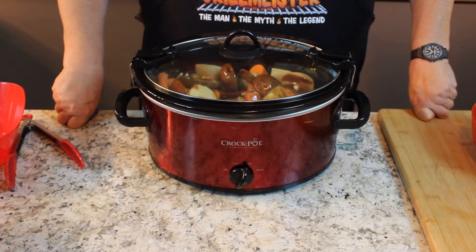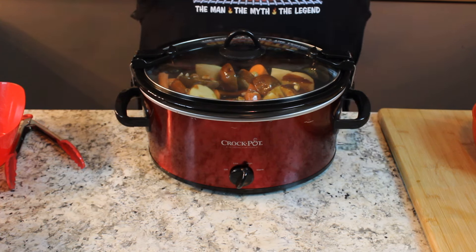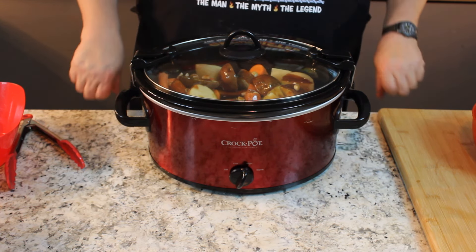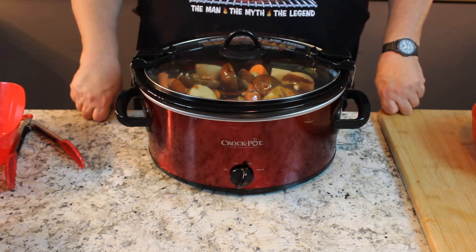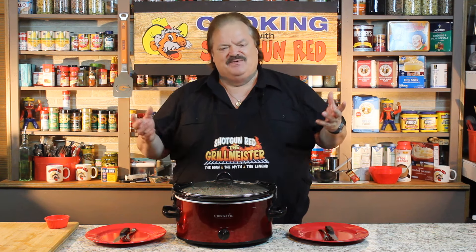We don't have to do anything else with this recipe until we come back. We're only going to be gone about five hours, so we're going to put it in there for about four or five hours and run it on high. You want to run it on low for about seven hours, or on high for about four to five hours. So I'm going to leave it on high to make sure it's done, because I just love tender chicken and veggies. We'll see you when the time expires. You ready to go to work, Sheila? I'm ready. Let's head out the door. We'll see you back in a little bit, folks.